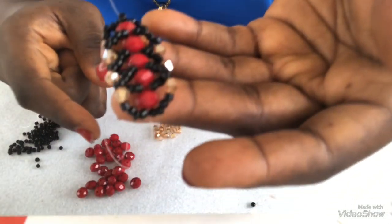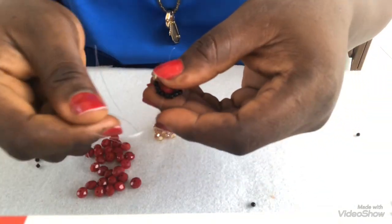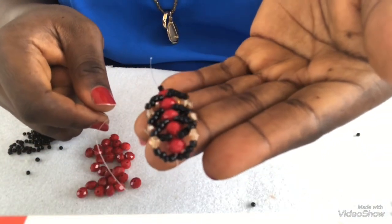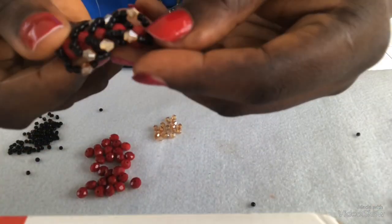At this point, this is what I have. Continue this way until you get to your desired length. Once I get to my desired length I will show you the results — this is what it's supposed to look like.